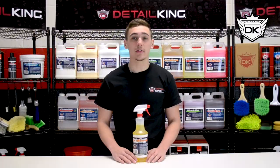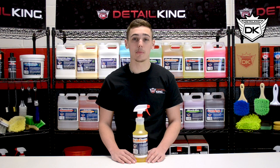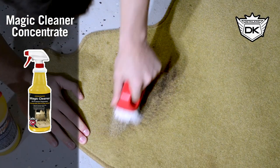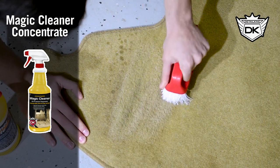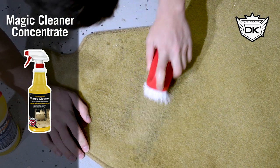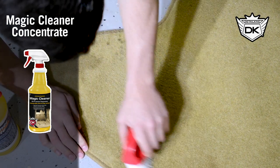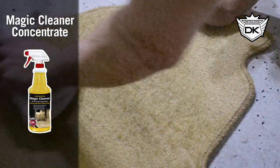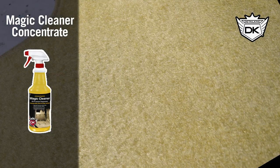This is DetailKing's Magic Cleaner Concentrate. It is an awesome cleaner and degreaser that works great on both exterior and interior automotive components. Being a concentrate, Magic Cleaner can be diluted down to 10 to 1 and still be very effective for many areas of the vehicle with varying levels of cleaning needed. It works great on carpets, fabric seats, vinyl and plastic trim, and on exterior components like hubcaps, wheels, wheel wells, engine components, and door jams.